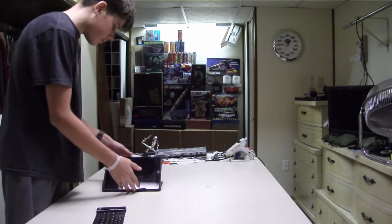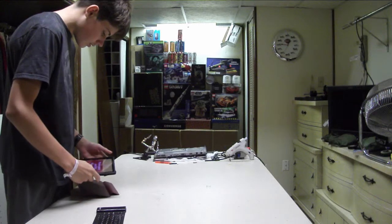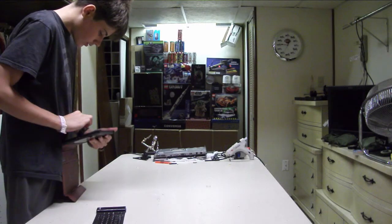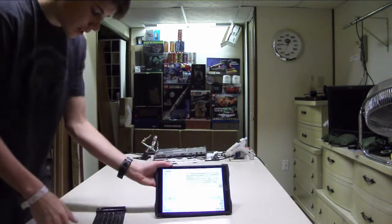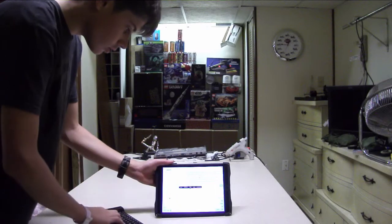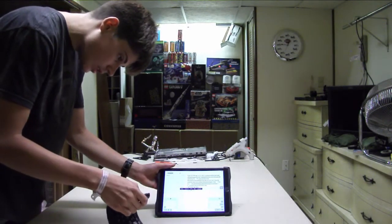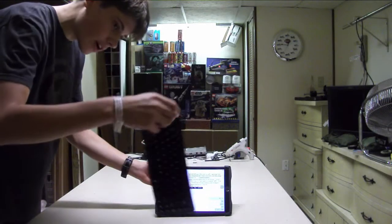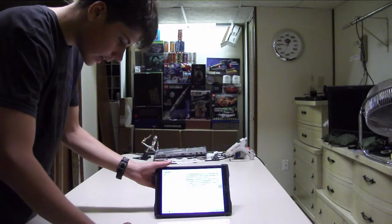Can it type? Can it type? I have this typing document pulled up right here. Is the keyboard turned on? Oh, it's not. Turn it back on. The light shows. It should be connected — and it types.